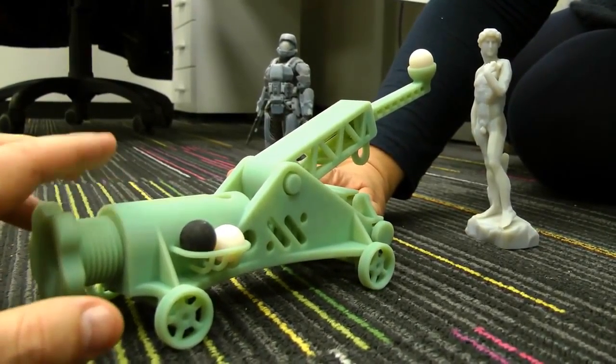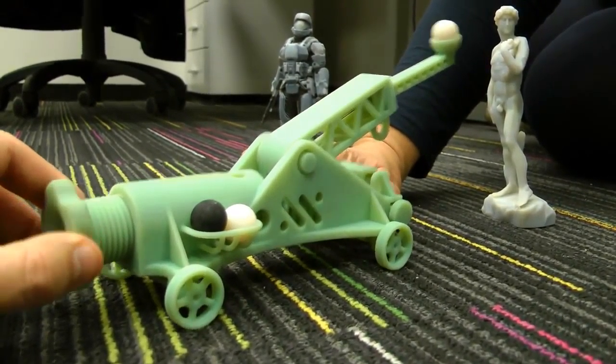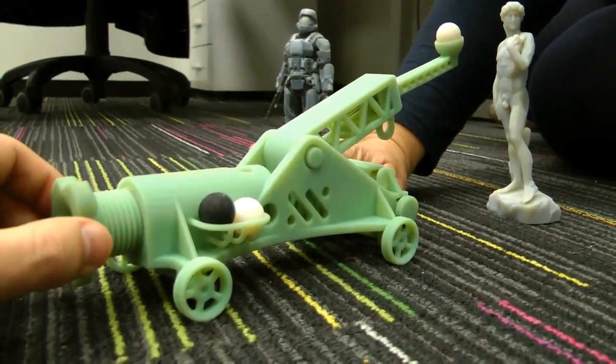As you can see by the distinctive green colour, it's been printed in the new ABS-like digital material, which has the strength and toughness of engineering plastics.